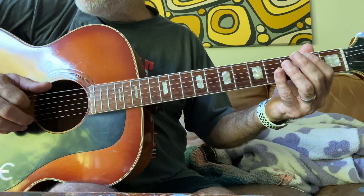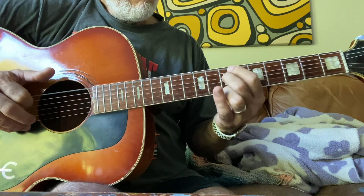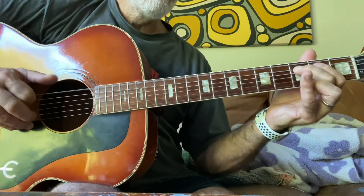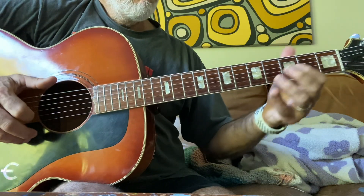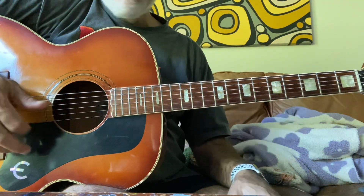You're going to go outside, go potty, go for a walk. Anyhow, open D tuning. There you have it.